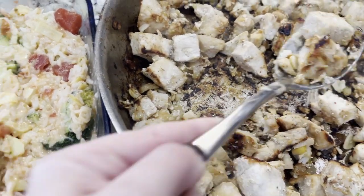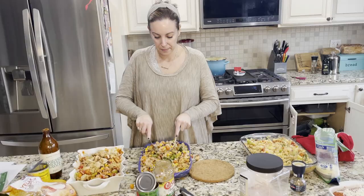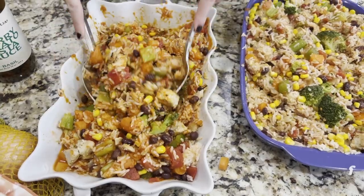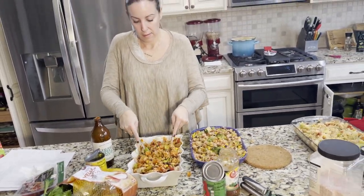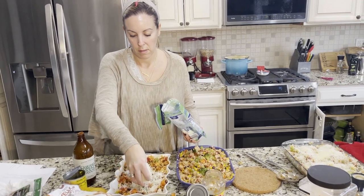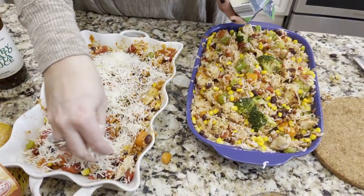My chicken was finally done and I started to assemble and toss. I put beans, carrots, and celery in one casserole; corn in another. I put salsa in one and tomato sauce in another. Recipes are below.